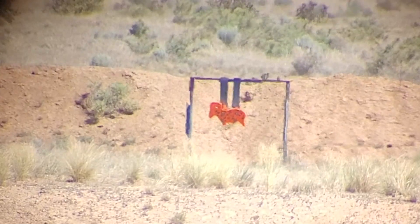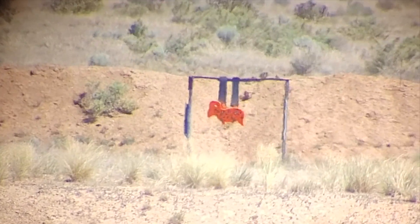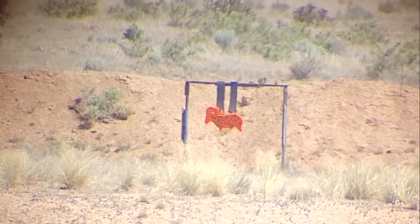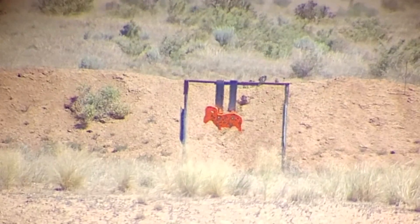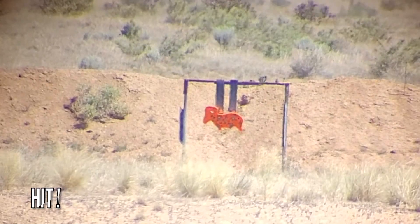At distance we started to see his grouping widen, causing misses at 550 yards. With a little coaching on making adjustments using his scope subtensions or dialing in his MOA adjustments onto his scope, we got him back on target.